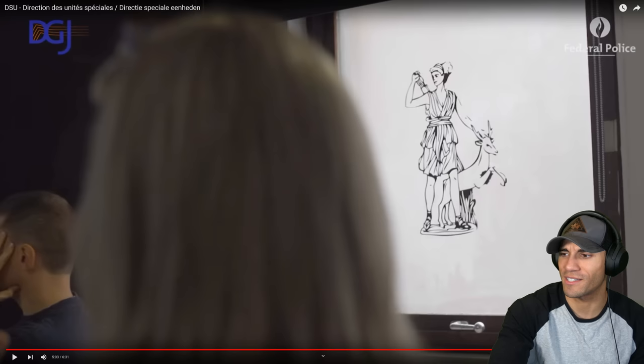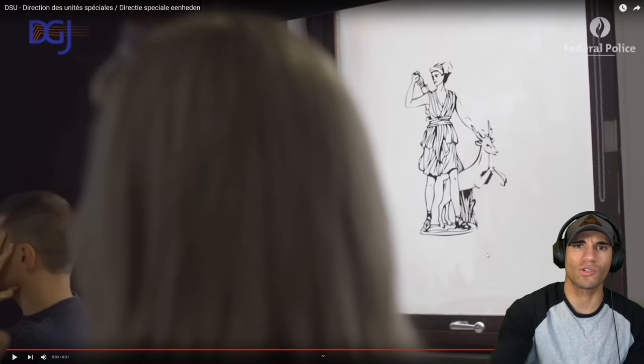I would have liked to see a little bit more of that - it's pretty cool. The other guys were kind of undercover just being in plain clothes, so I guess these are just the really spooky ones.